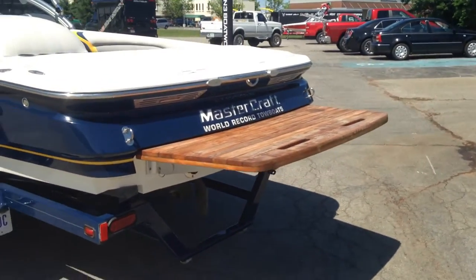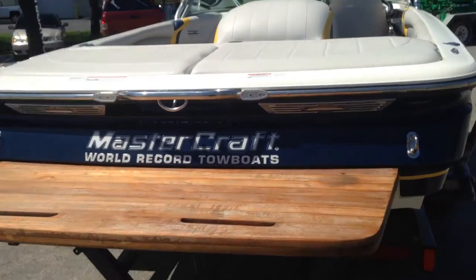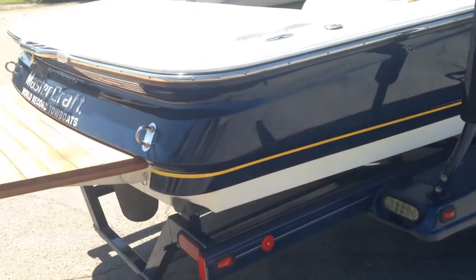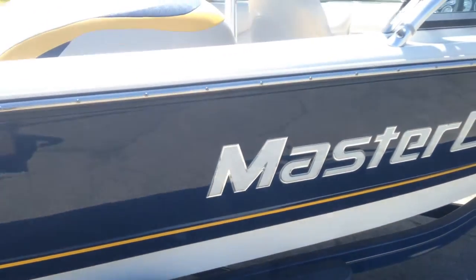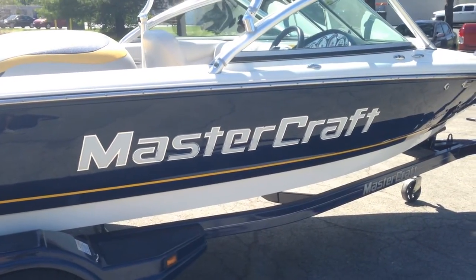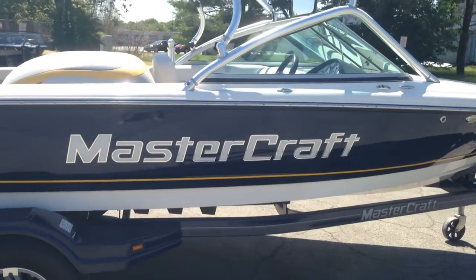Nice teak platform. Coming down the starboard side — the decals did have some scuffs in them, so we went ahead and took those off and put brand new Mastercraft decals down the side just to freshen it up.